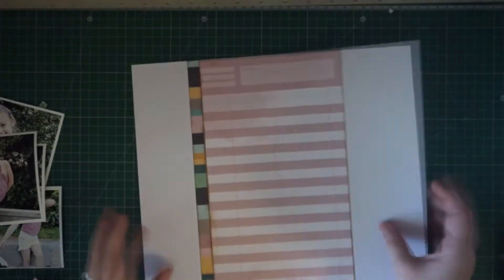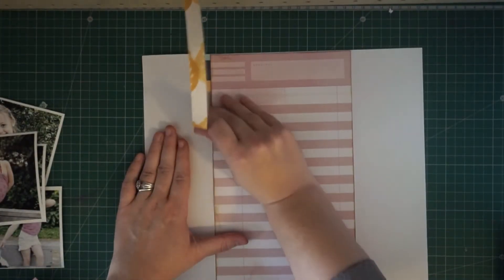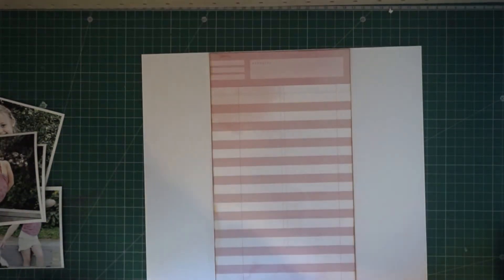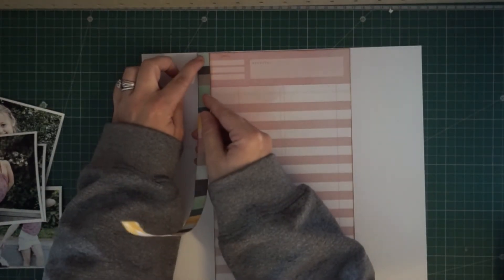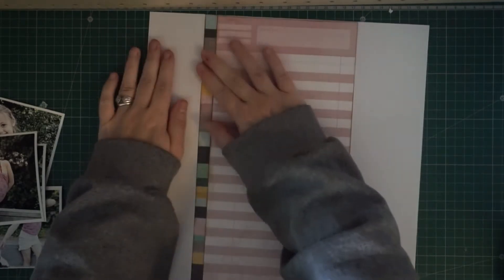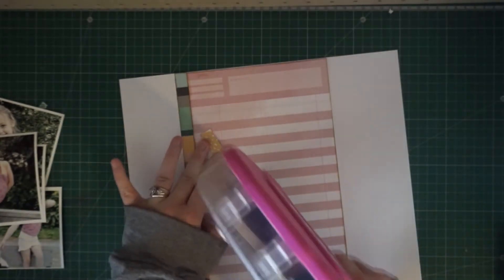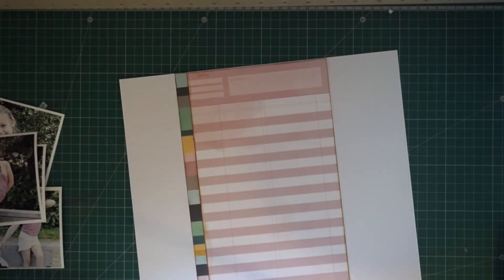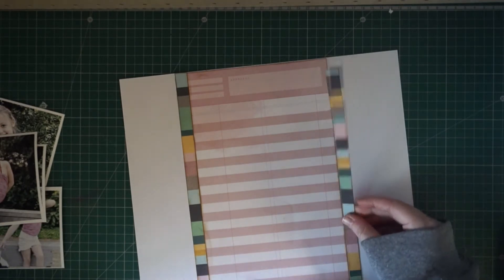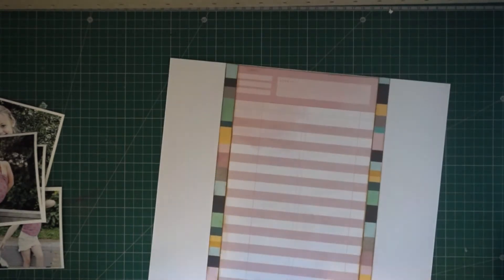I'm taking this striped paper — I believe these papers are from the Jilly Bean Soup collection. I'm not entirely sure what the collection is called but I will make sure to list it down below in the information box. This striped paper in that collection is my absolute favorite.